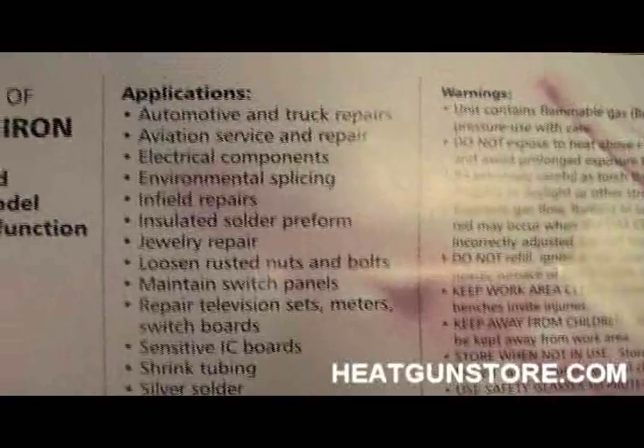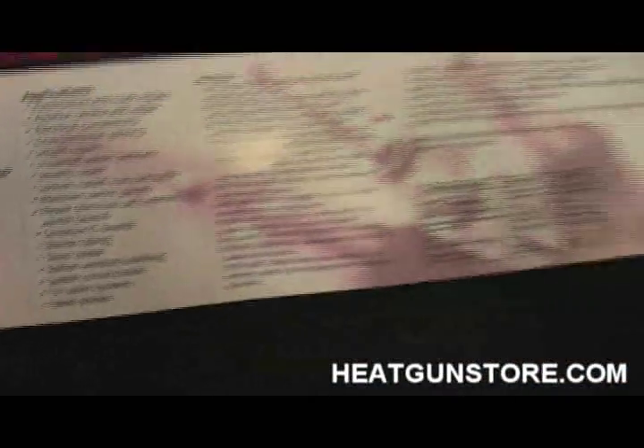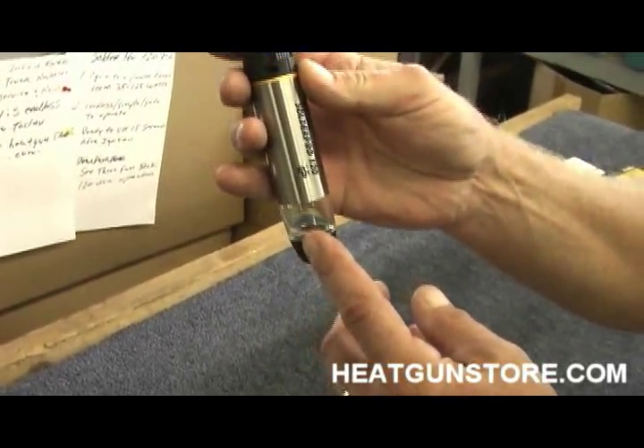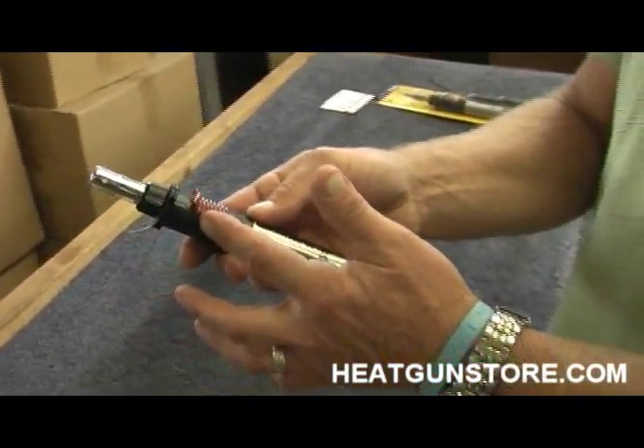The SolderPro 120 has a see-through fuel tank. It has Piazzo electronic ignition.